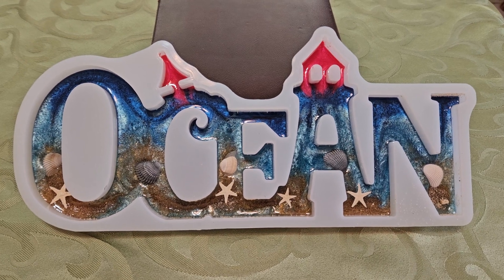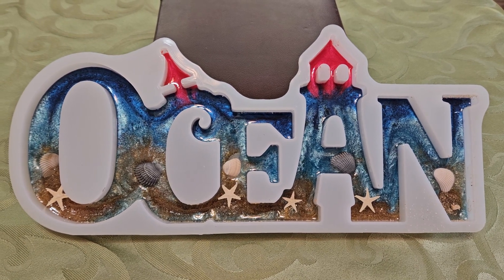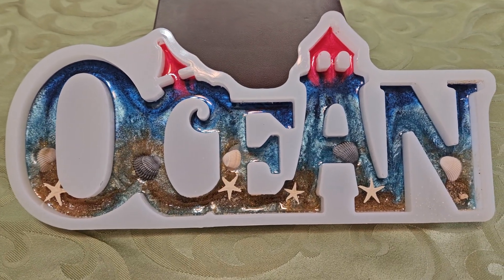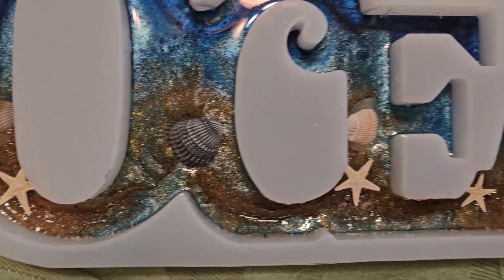Bass Resonator here. Got this mold for Christmas, poured in some different colors and some sand, but the mold is only halfway through so I'm thinking I'm going to put a clear coat over the top of that and also add a few waves, some shells and some starfish.